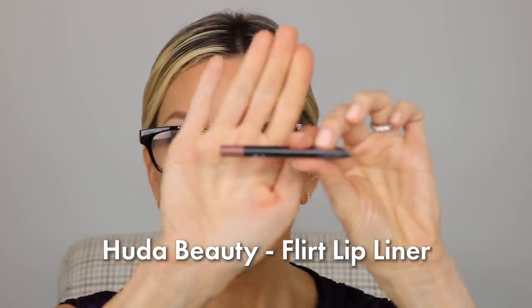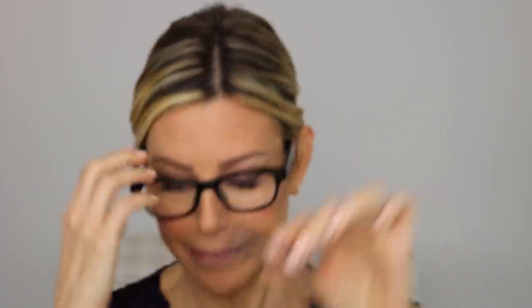Lip liner is one by Huda Beauty — it's in Flirt. It's a very, very neutral color. I like a very soft, almost a shadow around the lip instead of a hard line. So I take the lip liner, apply it, and then smudge it to create a fuller pout — go slightly outside the lip line. Then by using a brush to soften it, it looks almost like a shadow instead of a liner. You can see it softened it up a little bit and still gave us a border to work with.